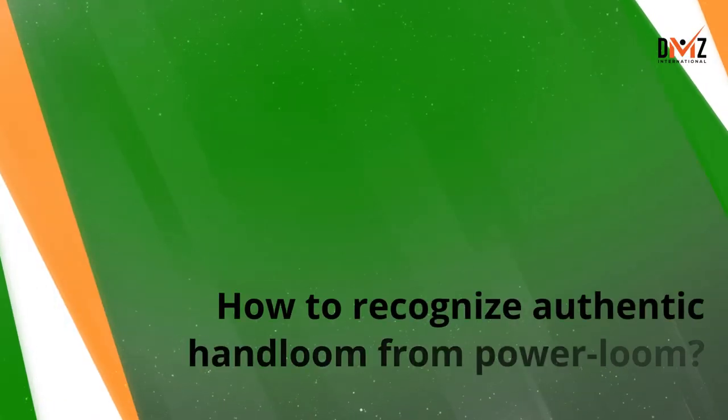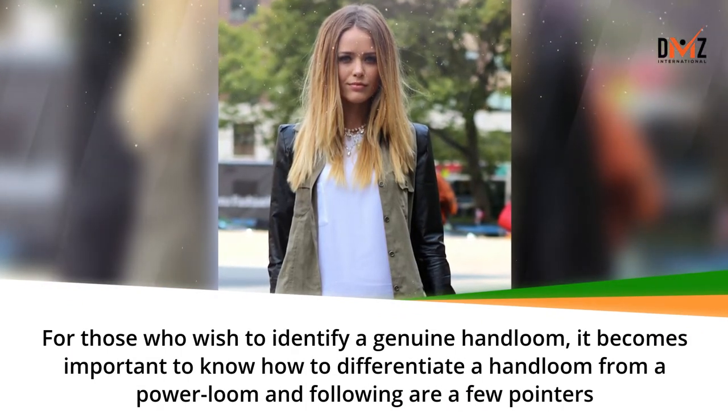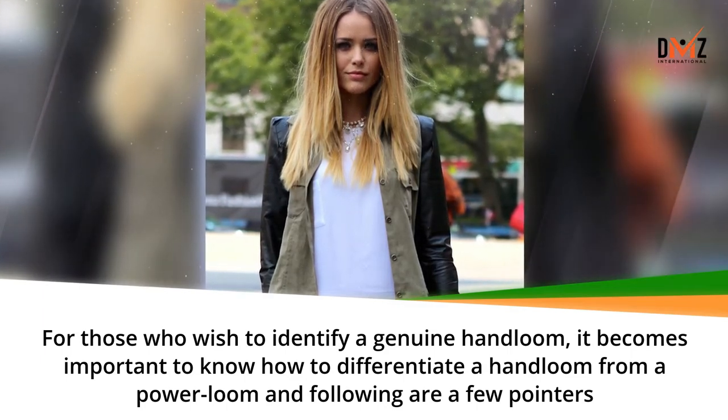How to recognize authentic hand loom from power loom. For those who wish to identify a genuine hand loom, it becomes important to know how to differentiate a hand loom from a power loom. Following are a few pointers.